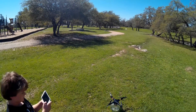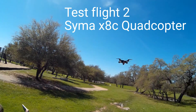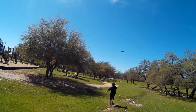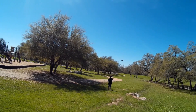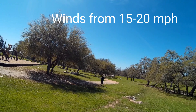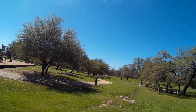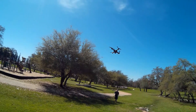3, 2, 1, let's rock! Perfect! The wind is kind of tough. A lot of trees around so we don't want to hit those trees. I'm in headless mode. I'm here in this paradise.